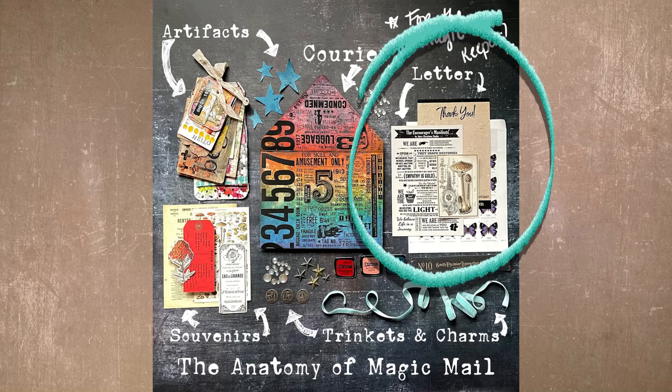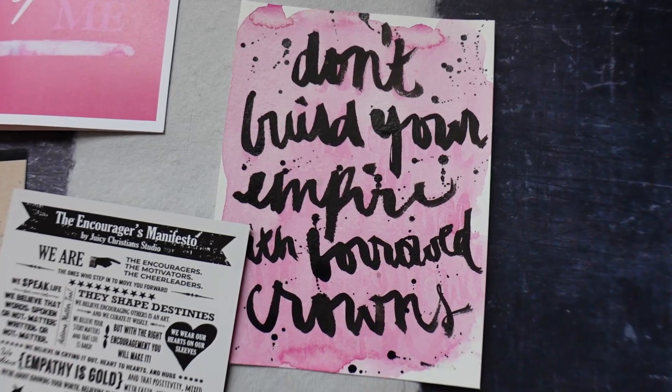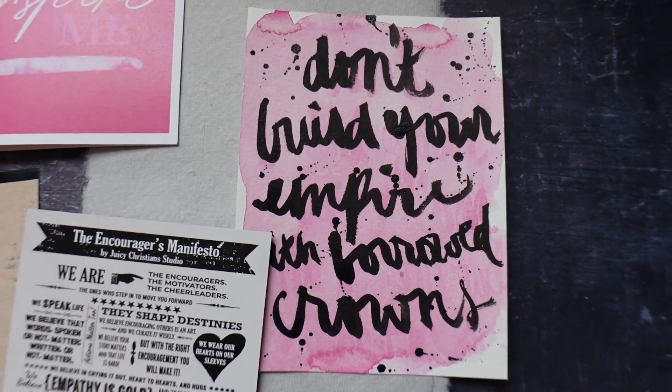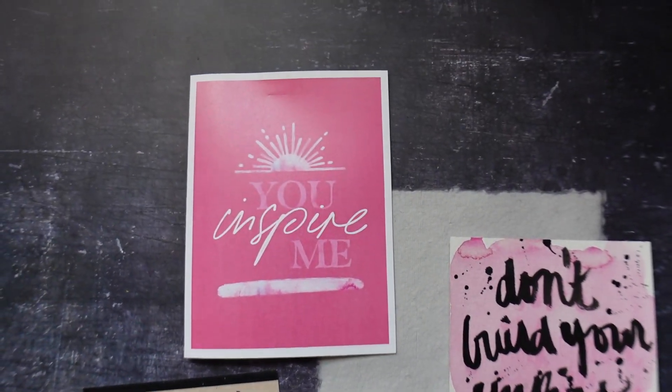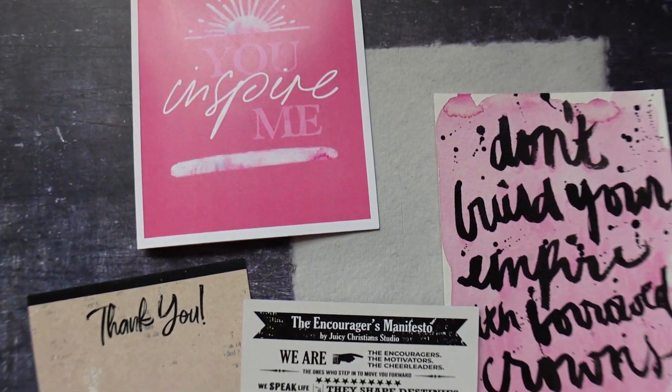The second thing included in our magic mail is a letter. Our letter is a message sent to someone with words of encouragement, wisdom, inspiration, and so on. Whether it's a greeting card, a note you wrote to somebody, or a little letter with a quote written on it — all of those things are messages you're sending to people, and all of those things I consider a letter. So if you include that in your courier, that is magic mail.